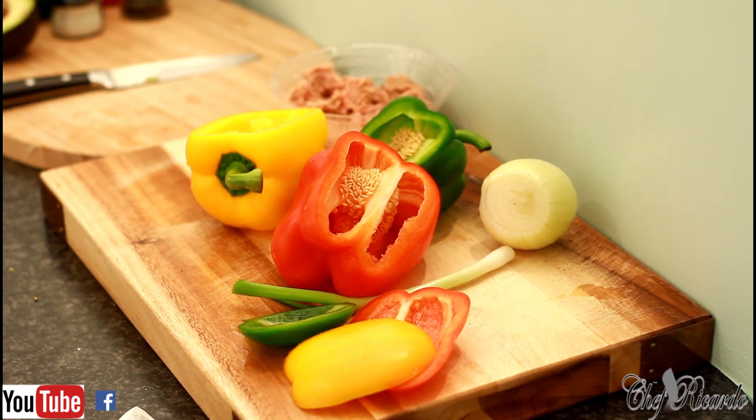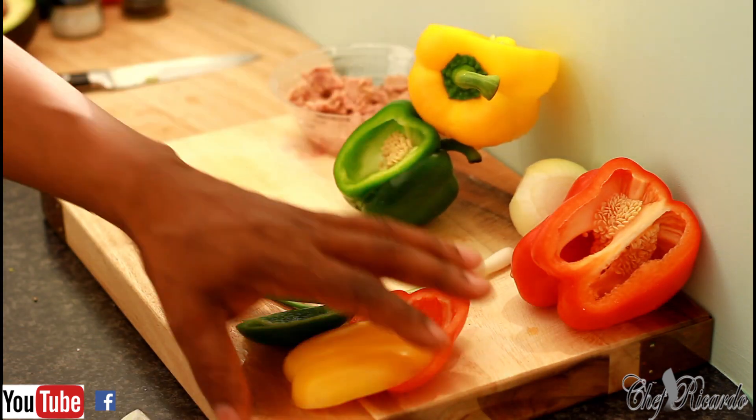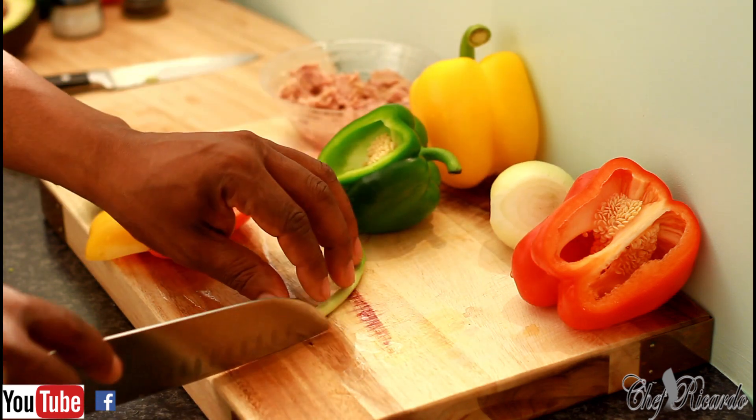Nice and lovely guys, so basically I'm going to fry up a tuna for a tuna salad. It is summer, let's do it this kind of way. So first thing...